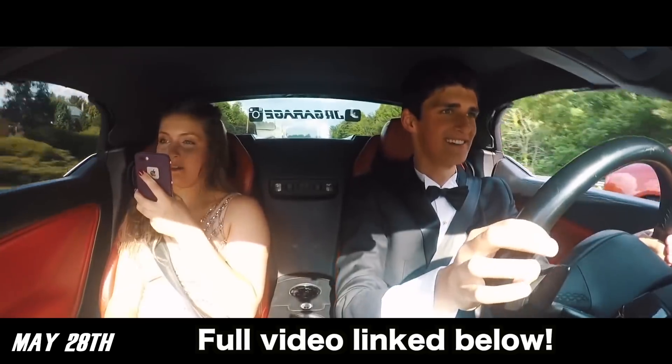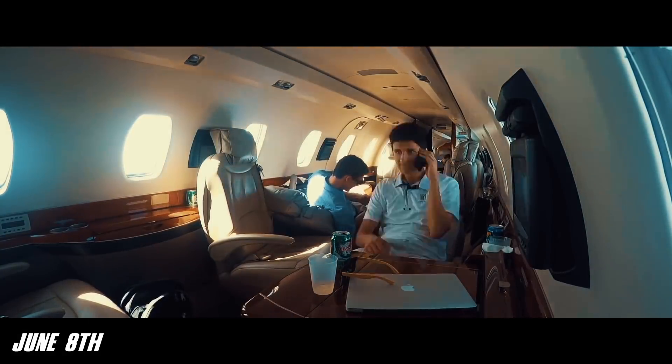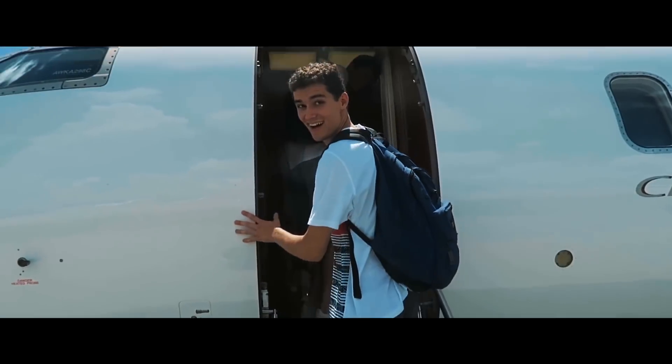What's up guys, welcome back to JR Garage. I hope you enjoyed our last video, the 2017 Rewind. That was so fun to make and it was just so fun reminiscing on all the things we did in 2017. So much of what was shown there was only made possible thanks to your guys' amazing support throughout 2017.